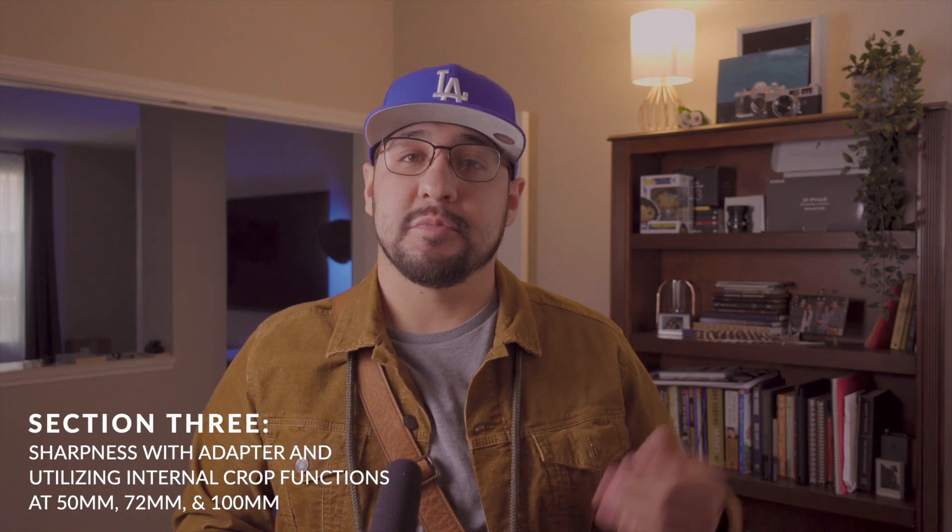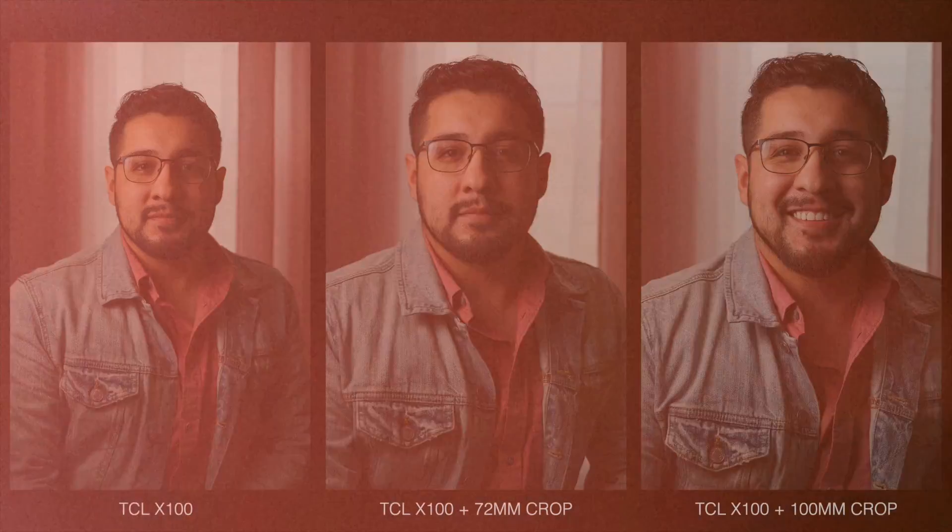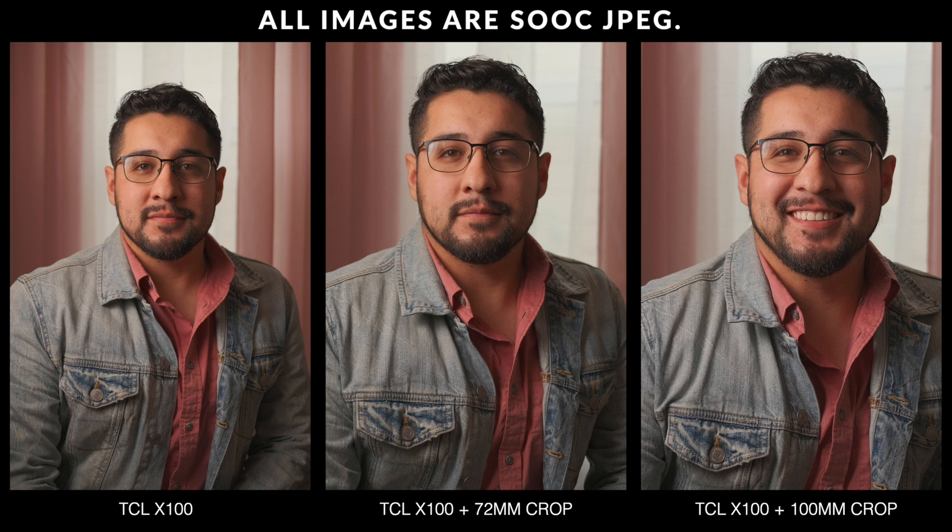When it comes to image quality and sharpness, I did not notice any fall-off at all. I did some test portraits at home — not only with the physical conversion lens but also using the digital conversion to take it from 50mm to 72mm and 100mm — and did not see a drop-off in resolution. The 6-megapixel output at the 100mm digital crop is actually more than enough for an 8x10 portrait print.